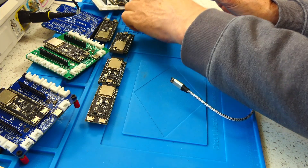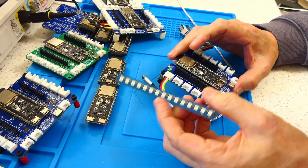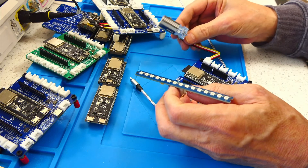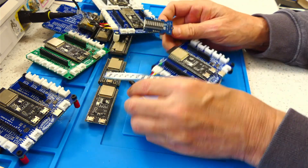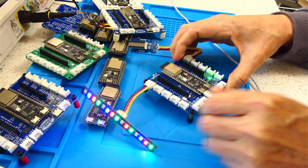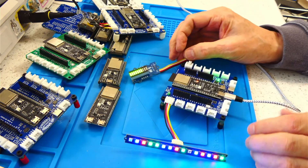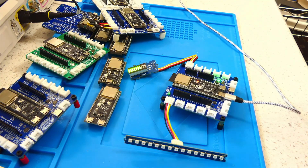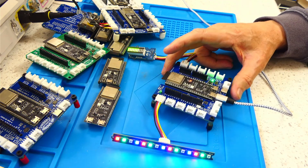Here's another one that has a NeoPixel strip and an RGB LED bar — like a progress bar or battery indicator bar. Things that light up are always kind of cool. So there's the NeoPixel and the color bar. You can run the RGBW LED strips like the SK6812. It kind of breathes new life into these modules and gives them a little bit more functionality.